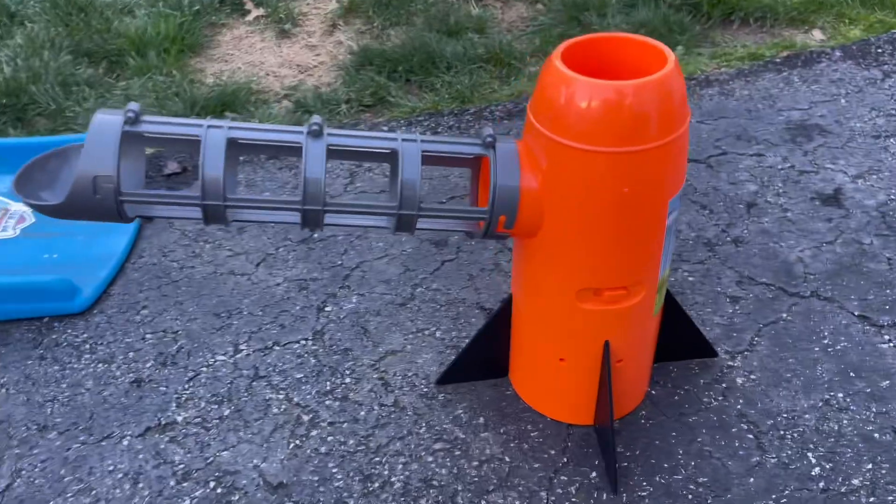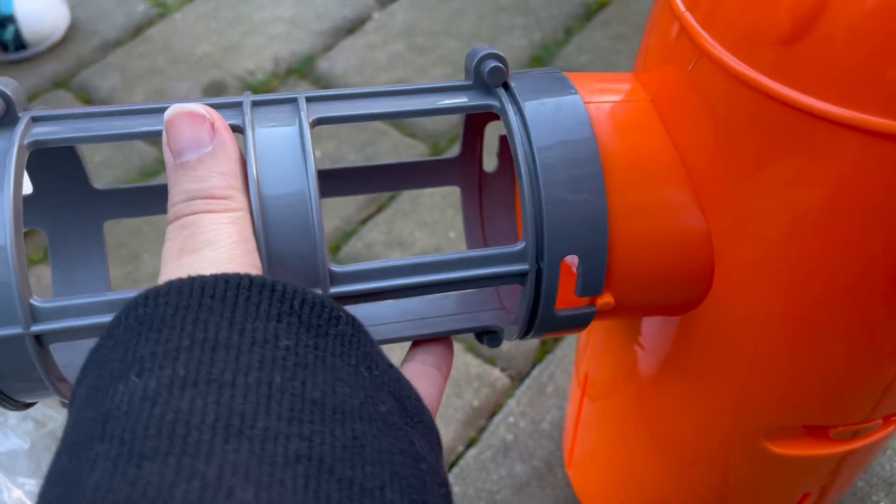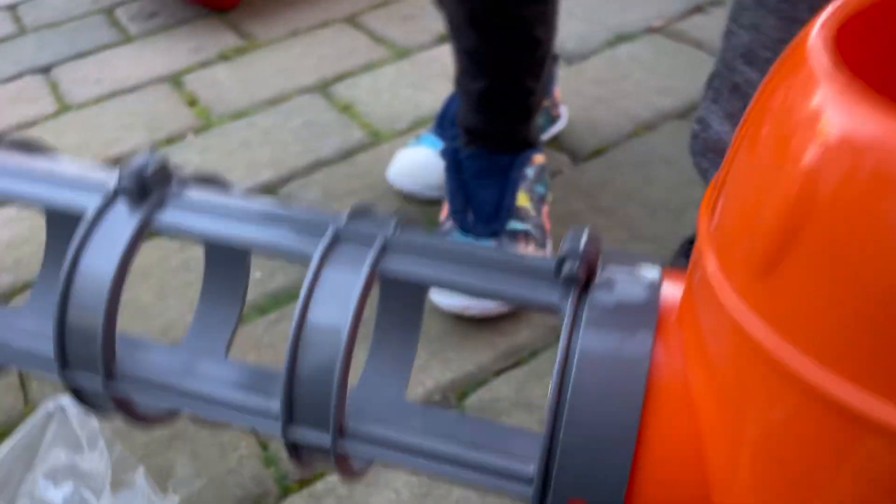It was really easy to put together. You just put this one piece, this gray piece, onto the base and put the black pieces to make sure that the base can stand up on its own.